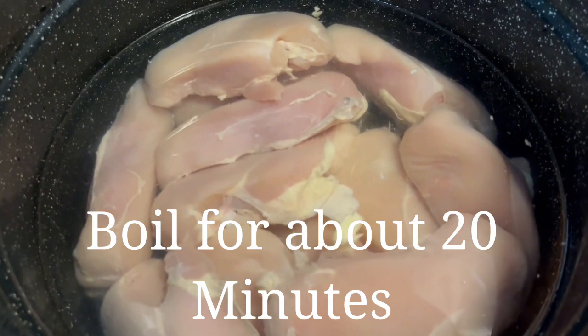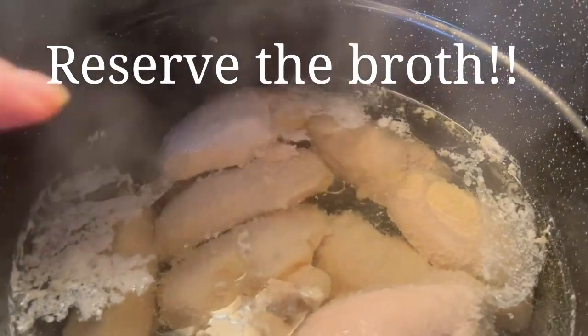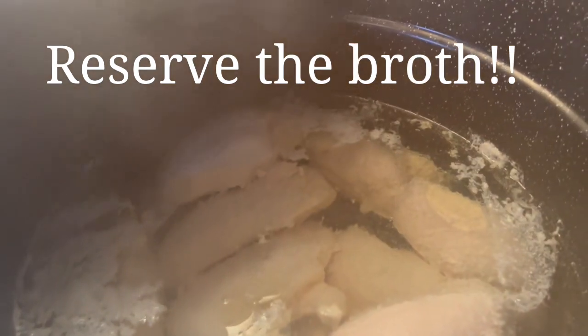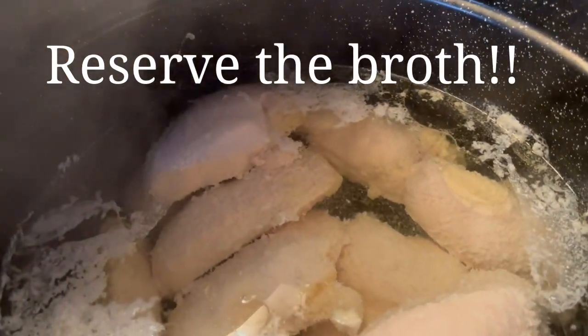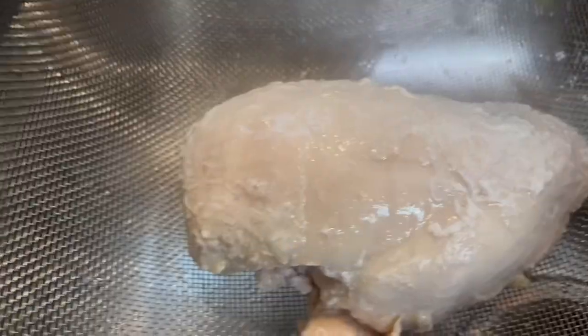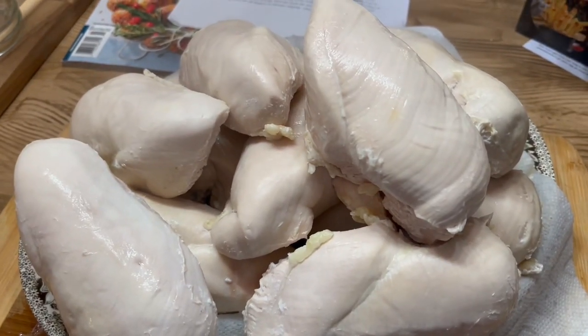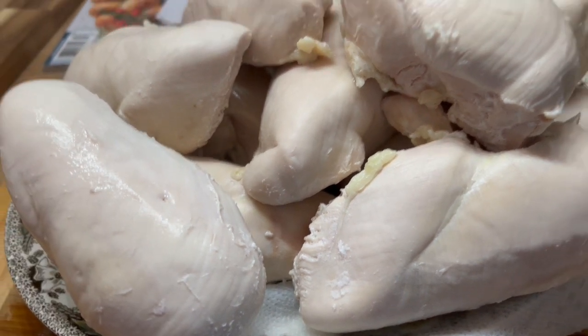I'm using my water bath canner to boil the chicken. Once it's done, I take it out one by one — we're reserving this broth — and I rinse each piece in the sink with hot water because I want to get that white residue off. You can see all of that white on there and that is not anything I like.